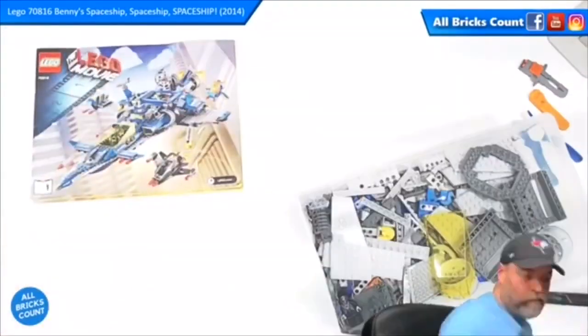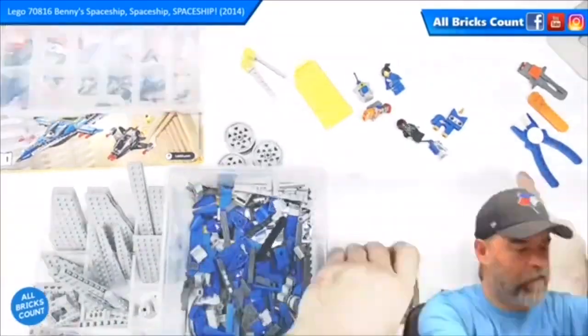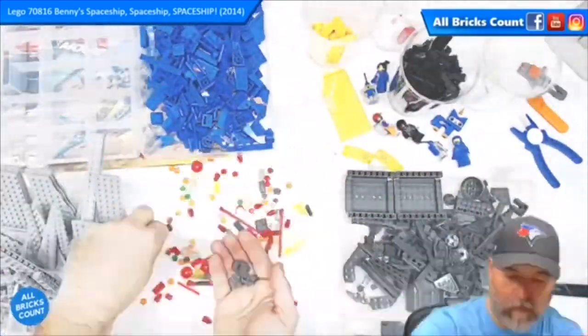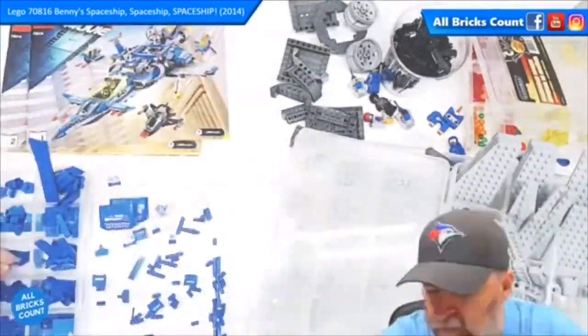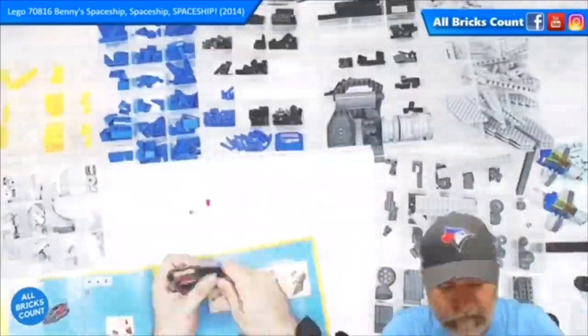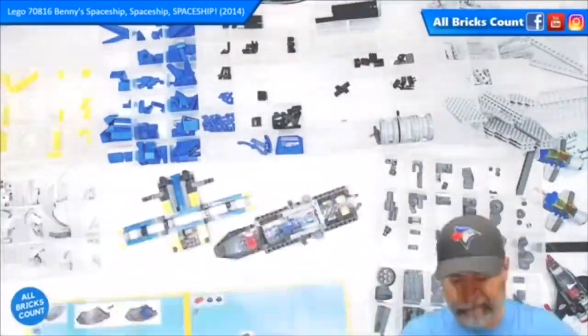Since it was a used set I had to spend a fair bit of time sorting it out — sorted it by color first and then by parts. With 940 parts and two manuals I decided this would definitely need to be a two-day build, so I completed the first manual on the first day and resumed many days later to finish on the second.